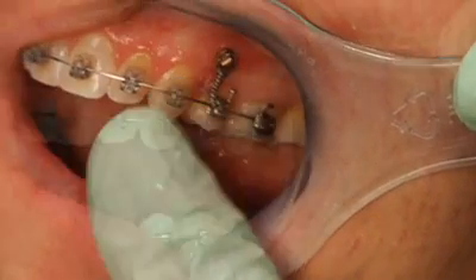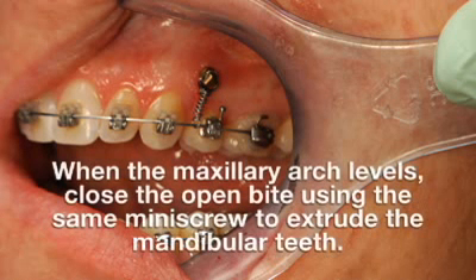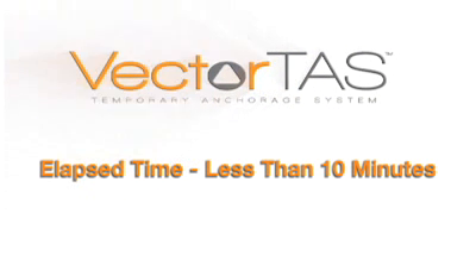As the maxillary teeth intrude, a lateral open bite will occur. When the maxillary arch levels, close the open bite using the same mini-screw to extrude the mandibular teeth. Leveling of this occlusal cant case is estimated to take about 3 to 4 months. The total procedure time was performed in less than 10 minutes.